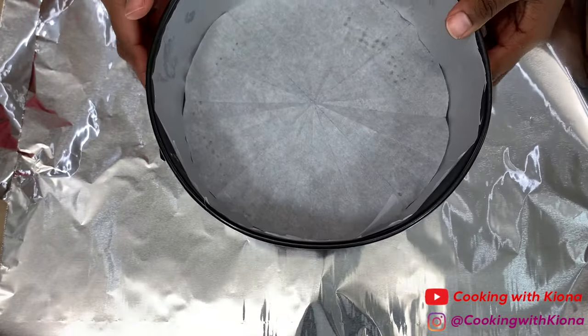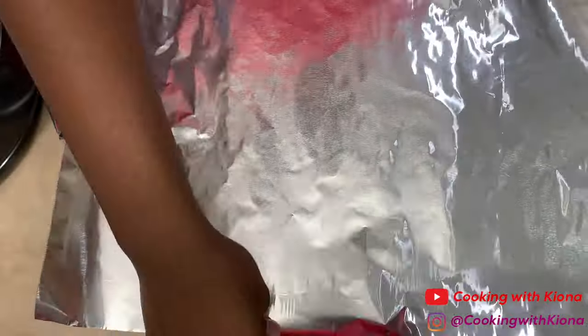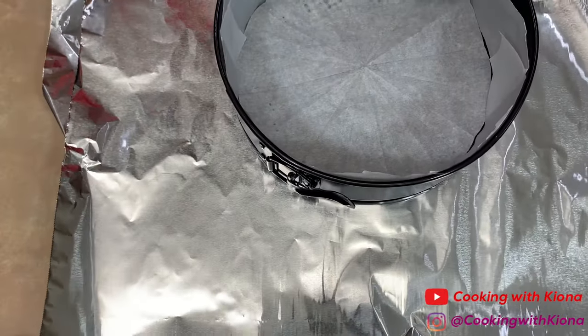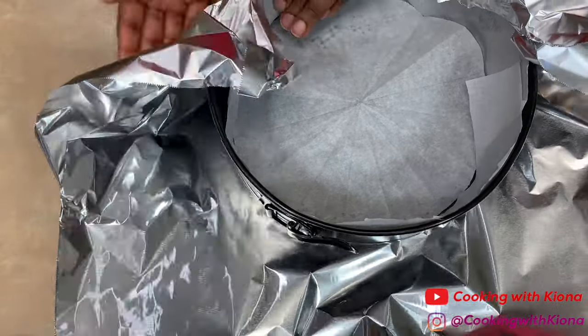Next, wrap the bottom of your springform pan in tin foil. This is the part that always messes me up when making cheesecake, so this time I added multiple layers of tin foil and made sure all the creases and crevices were covered so that not even a drop of water would seep into the pan.